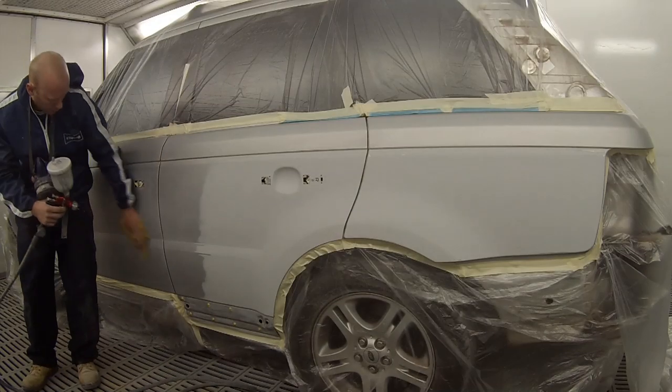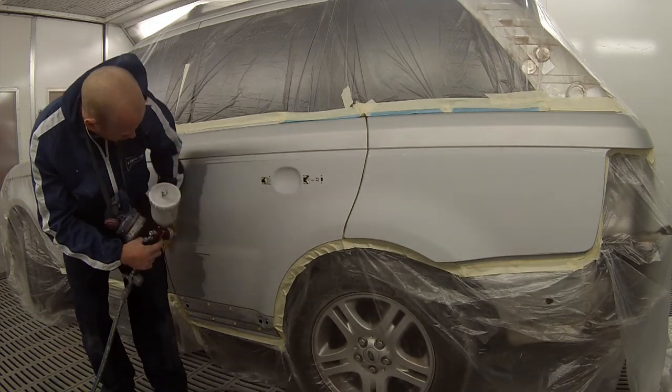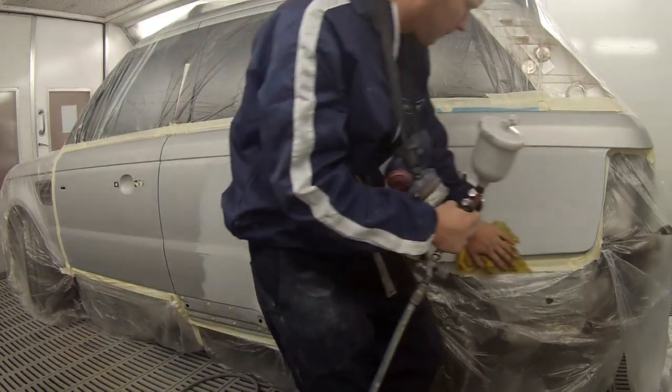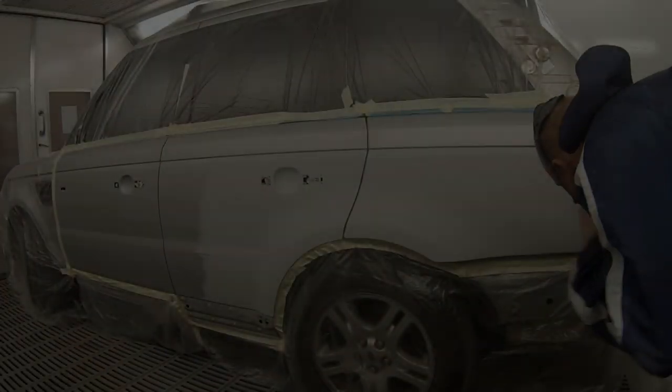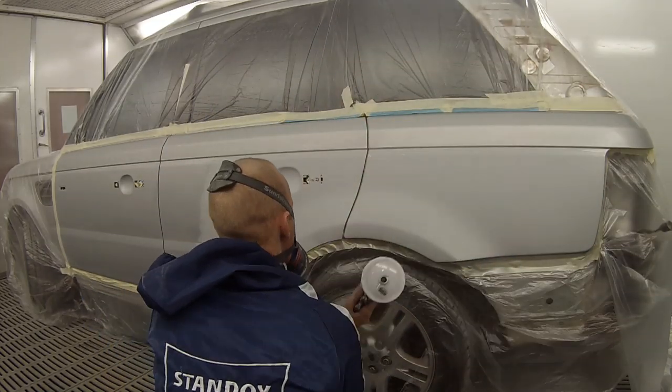Hello and welcome to this episode of The Gunman. In this video I'll be taking you through this silver Range Rover Sport and I'm painting it in Standox solvent base coat. The colour name is Crystal Silver Metallic and the paint code is 718.